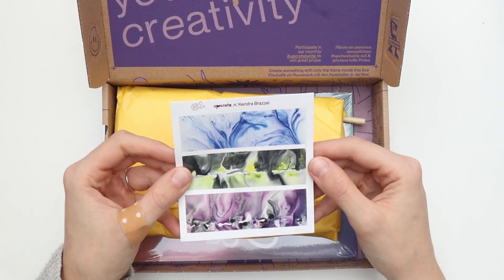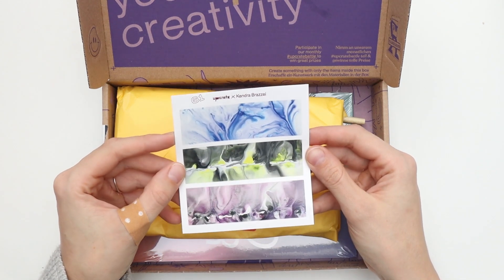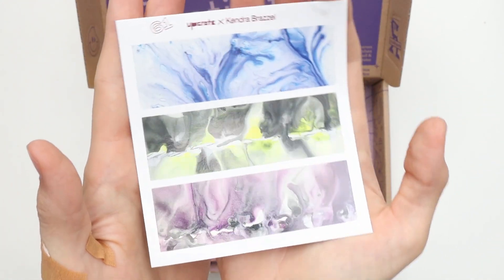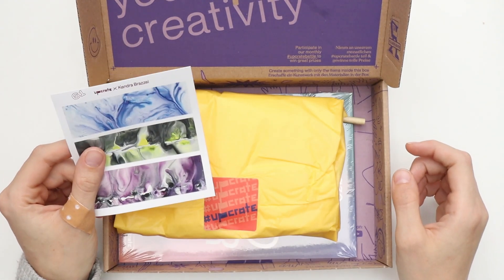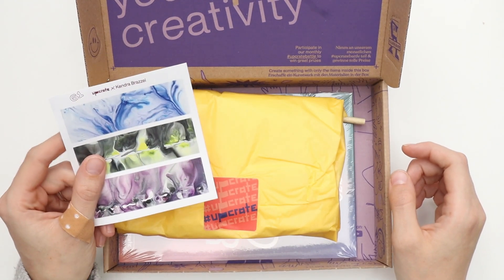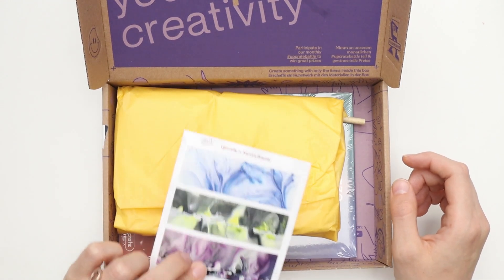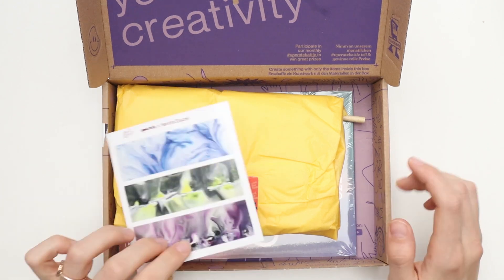We have some stickers on top and this looks like watercolor or ink, I guess. So I think that's what we're getting here. As I said in the last video, it's not that smart to put a picture of the artwork right on top so you know already what's inside, but whatever.